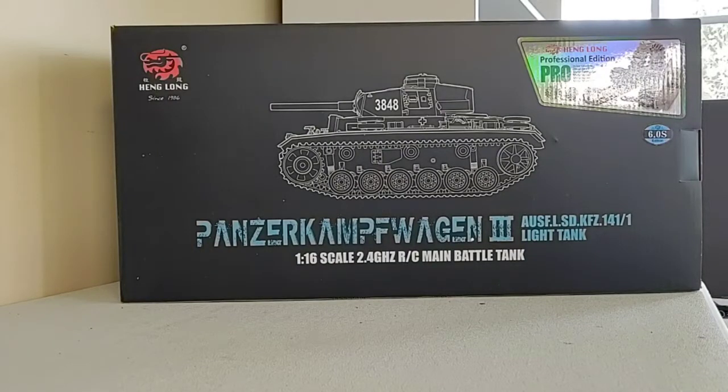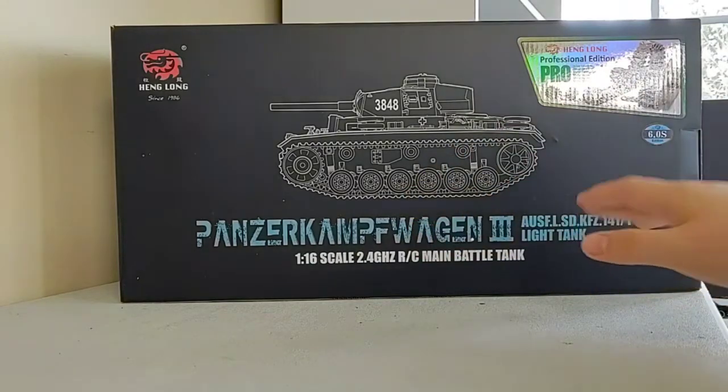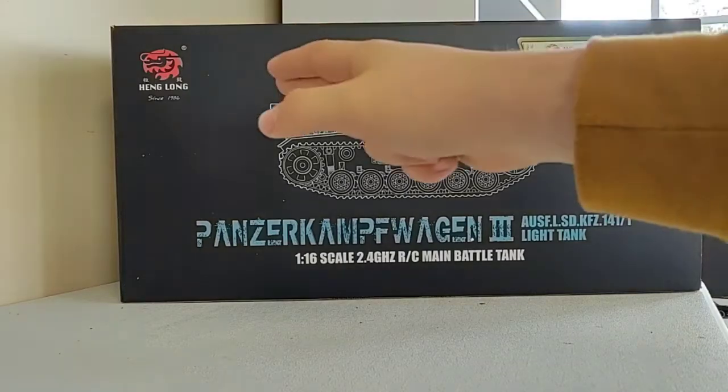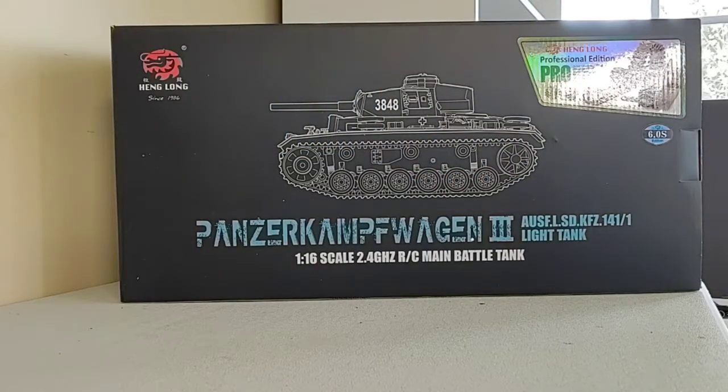Welcome back to another video. It's been a while since I've done an unboxing and review of a remote control tank, so I figured I'd go ahead and buy another one. I've saved up a little bit of money and decided to go with the Panzer 3. This is made by Henglong, a company based in China, but don't get me wrong — these are really, really nicely detailed, functioning models.